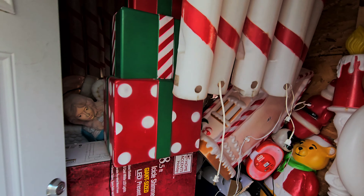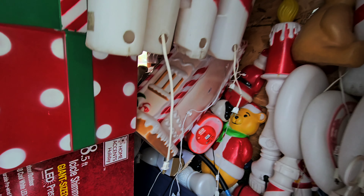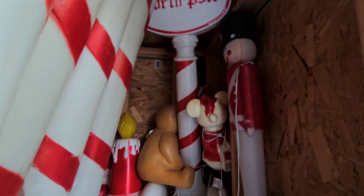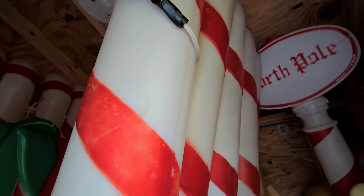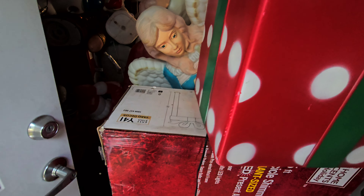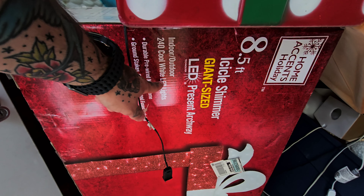We're opening the shed — can't even open the door. This is just one storage area. Here are some candy canes, here's a box, and this is going to be new: here's an eight-and-a-half-foot present archway that we're going to put up. We have two of these.